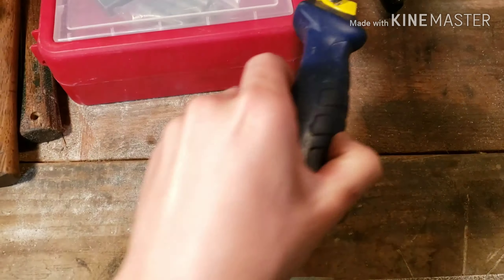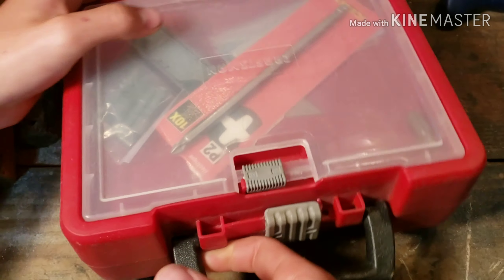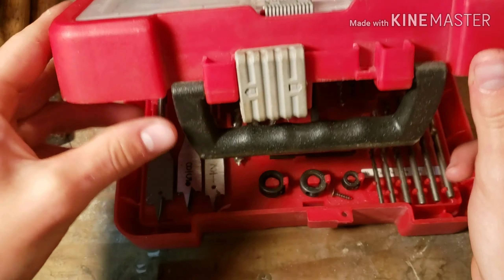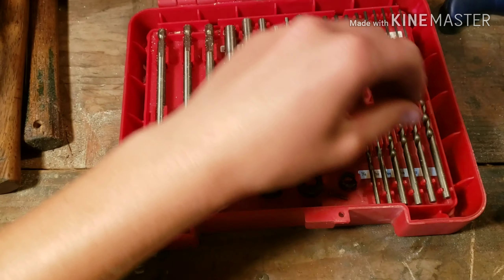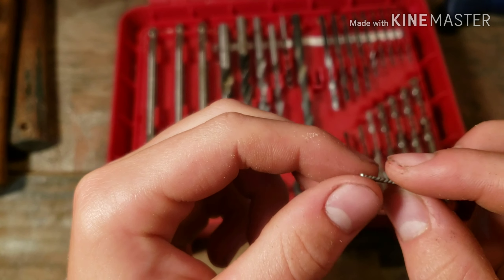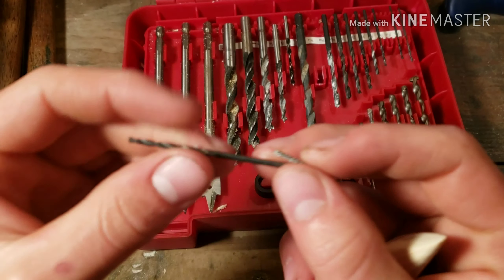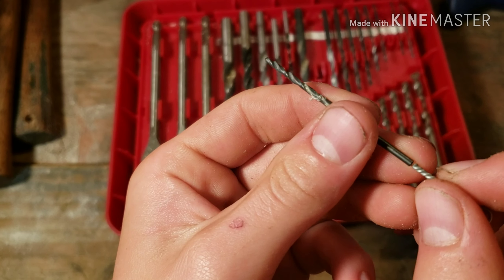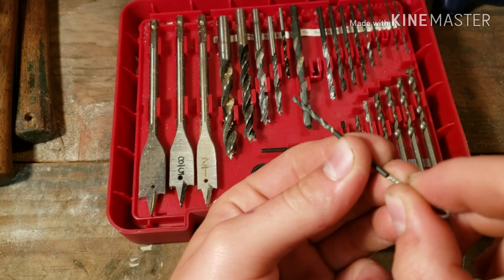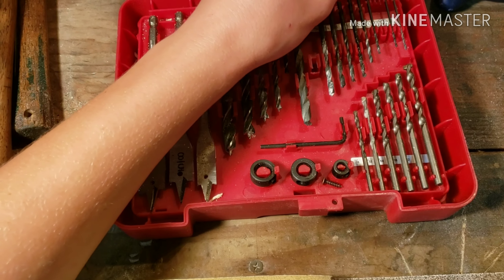We've got to find the drill bits, so we're going to open this fine box of drill bits. I'm going to take out one of my eyes that I've made and compare it to the end of a drill bit. This one seems to line up really good — make a good hole. I'm just going to look at this one too.